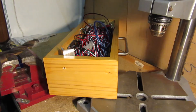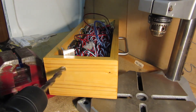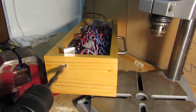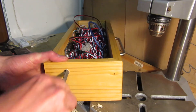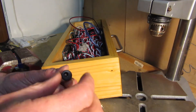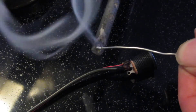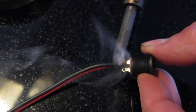A hole was drilled in the end for the power socket, with a quick file to smooth out the hole. The connections were then soldered onto the power socket.